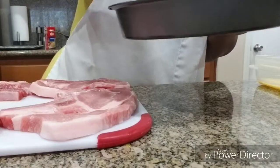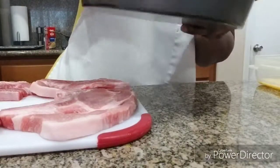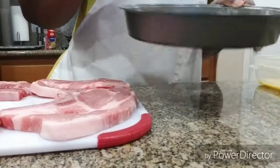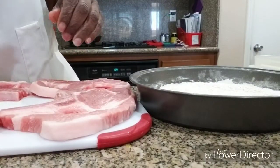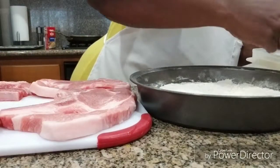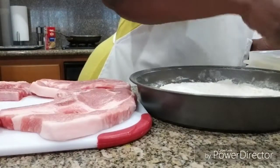You want to make sure that seasoning is really mixed up good into the flour, as well as making sure that the egg is mixed up really good.